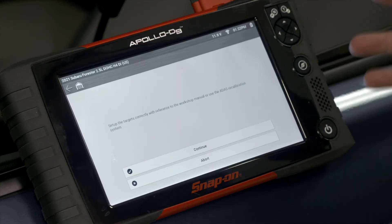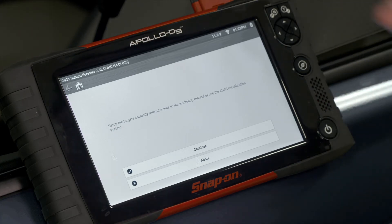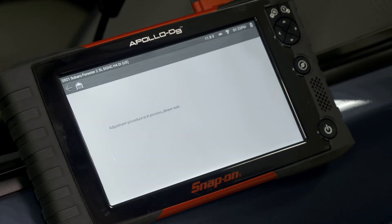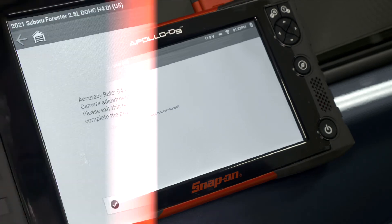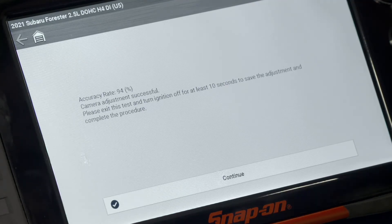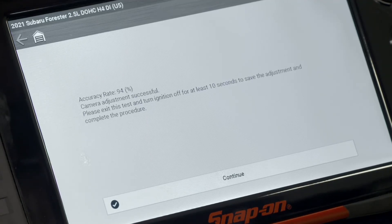The procedure instructs us to set up the targets correctly with reference to the workshop manual or use the ADAS recalibration system — which is what we're using here with the TruePoint. It then performs the procedure within the ECM. It says it's complete with a 94% accuracy rate, which counts as a pass. Camera adjustment is successful. We exit the test and then need to turn the ignition off for at least 10 seconds to save the adjustment.